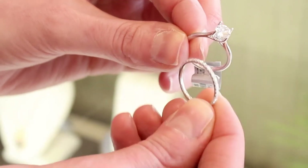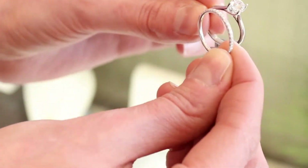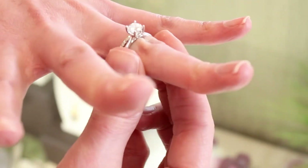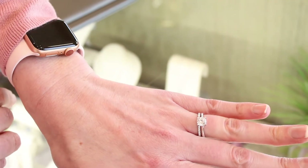Today we're kicking off a three-part series that is all about wedding bands, and today specifically we're going to be focusing on traditional and classic wedding band styles. For a classic look, consider pairing your engagement ring with a very simple yet sparkly row of round brilliant diamonds. You can even add one to the other side of the ring as well for a symmetrical look.